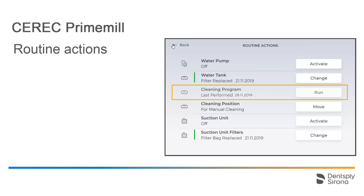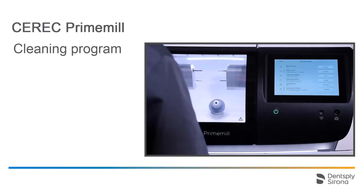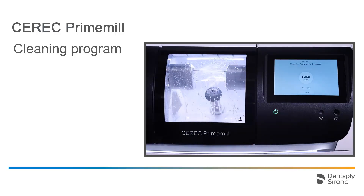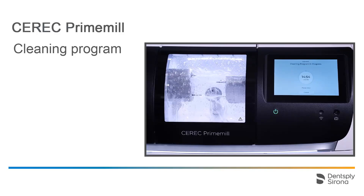The third option here allows you to start a cleaning program. Tapping on the Run button gives you the choice between a 2-minute and a 15-minute cleaning process. The remaining time is displayed in the Touch interface.